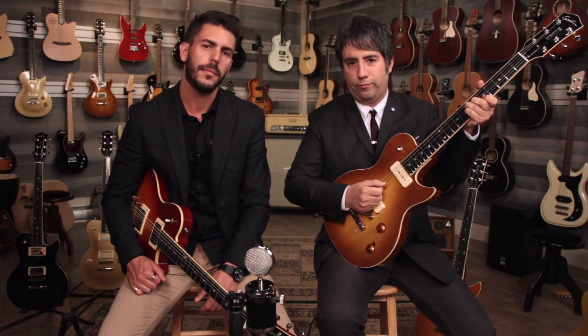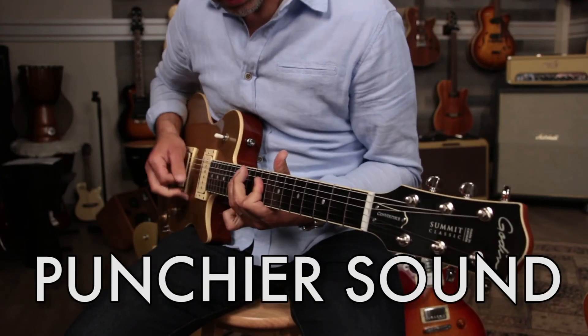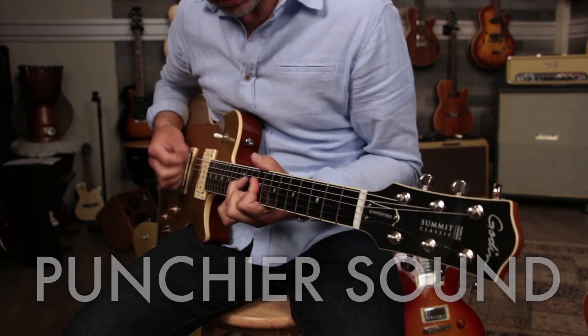Combined with this 24¾ scale, you get a punchy sound that will be really, really pleasing.